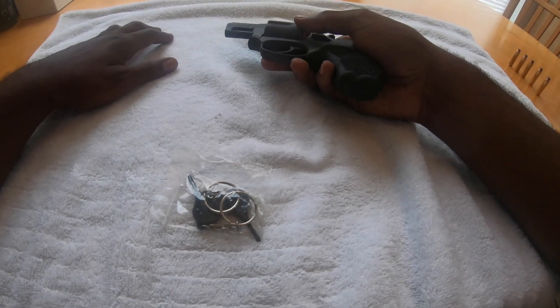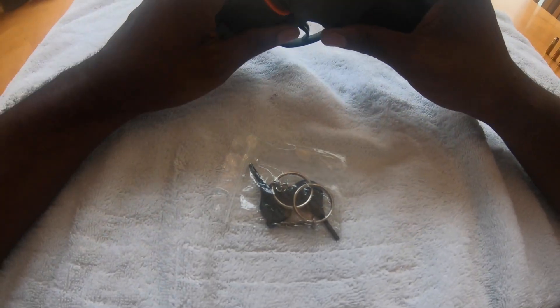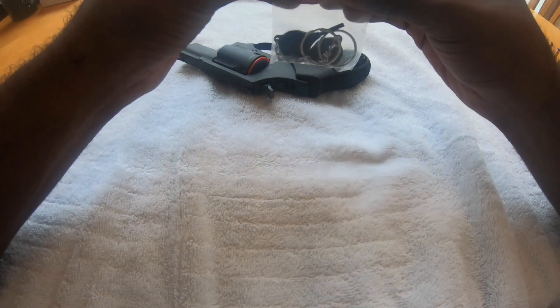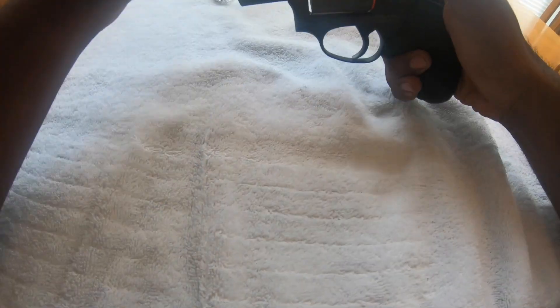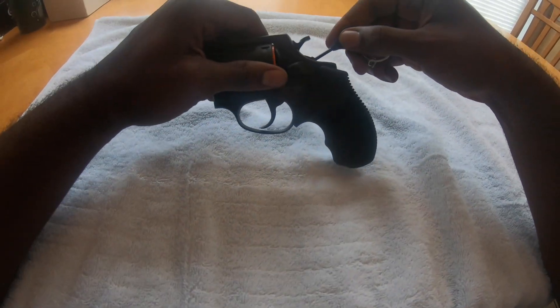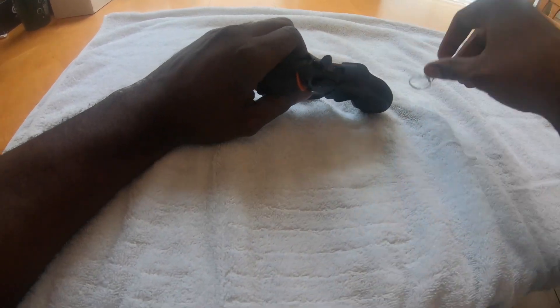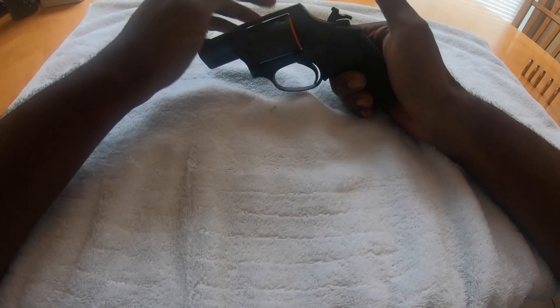Some of the first things I noticed about this Taurus 605 — the guy was telling me it comes with these keys. What these keys are is basically a child safety lock for the hammer on the revolver. From my understanding, if I put this on and turn it all the way to the right, you can't cock it back and you can't shoot it. But if you turn it back to the left, I can now cock it again and all that good stuff.